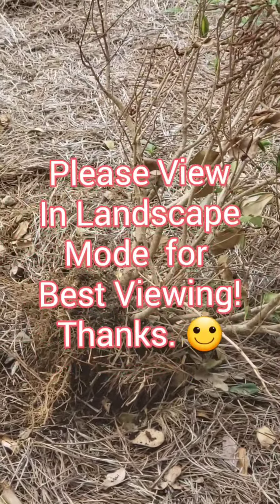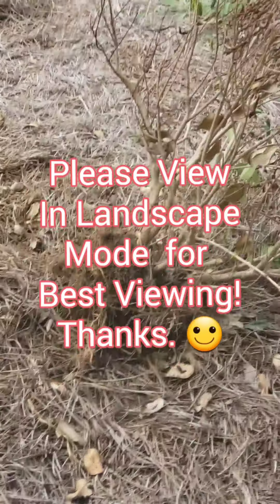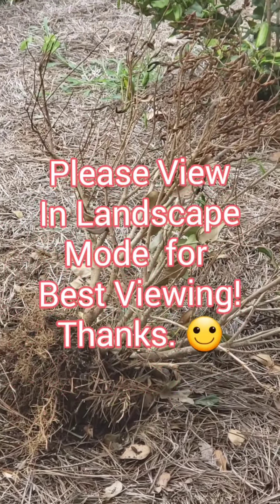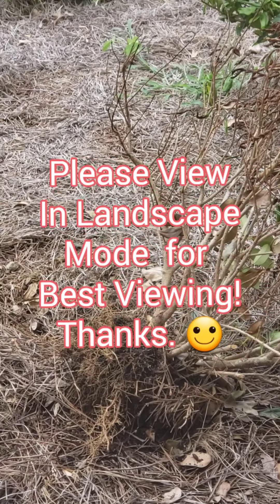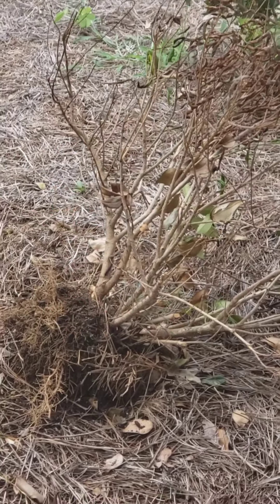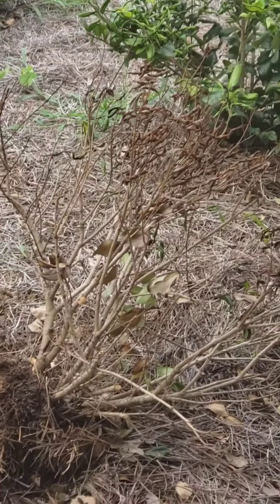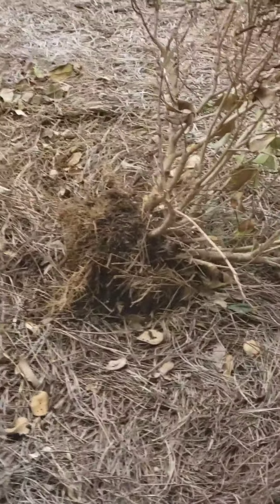Okay guys, I am so proud of myself. I got on YouTube. Somehow my bushes died — I'm not sure, but I guess I wasn't watering them right. I was going to pay somebody to remove this bush, this bush, and that bush. I got on YouTube and I did it all by myself. Yay! Go, Starkaya!